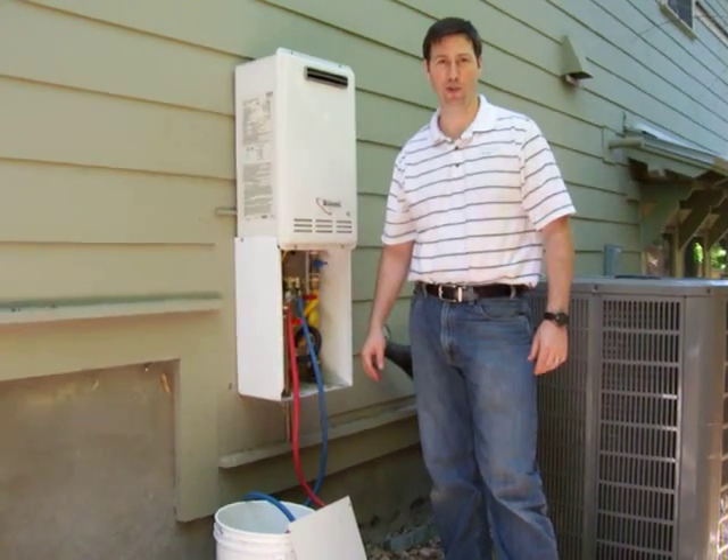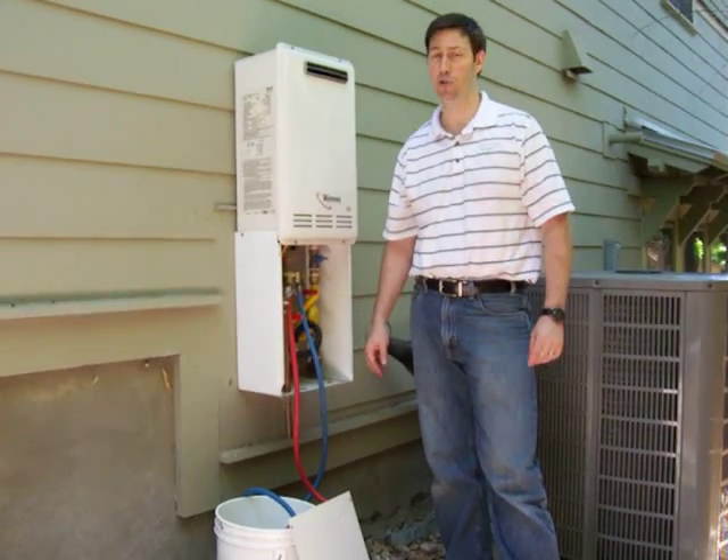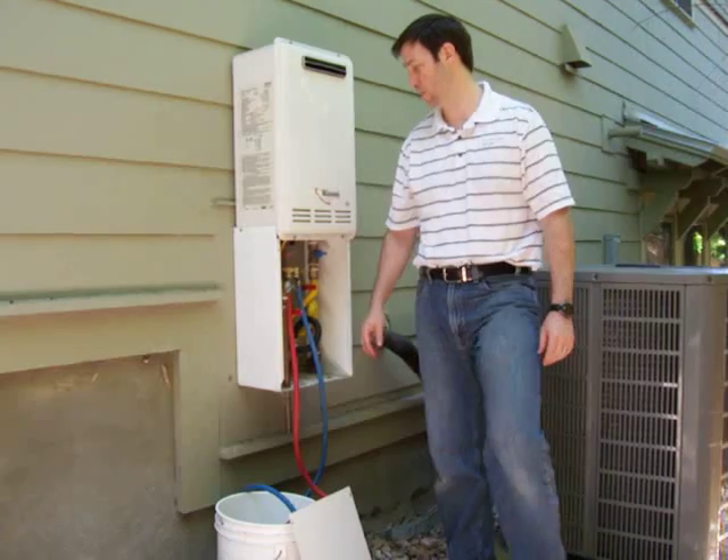Hi, my name is Matt Reisinger with Reisinger Homes. Welcome to my video blog on green building and building science. I'm going to show you today how to flush a tankless water heater.